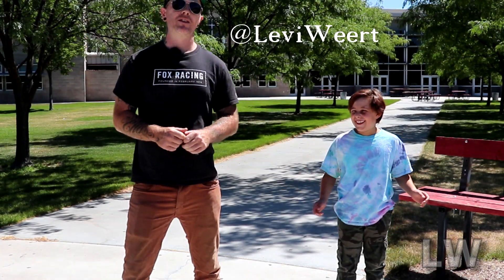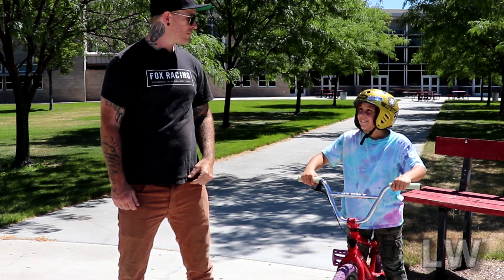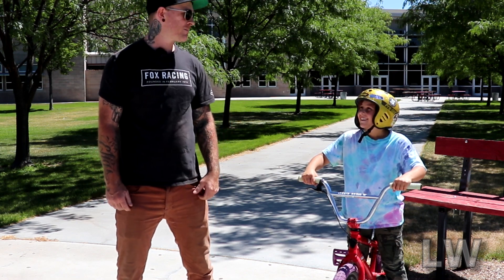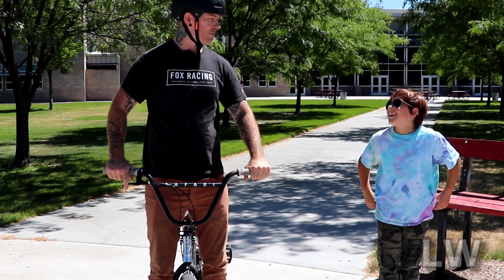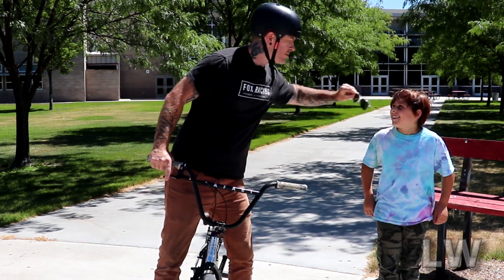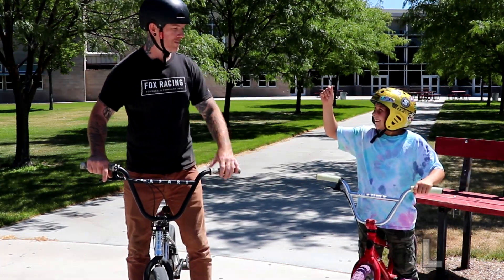Hey everyone, thanks for watching this video. In today's video I'm gonna give you five easy steps on how to do a bar spin on flat ground. So grab your bike, class is in session.